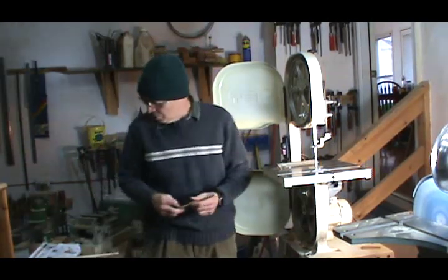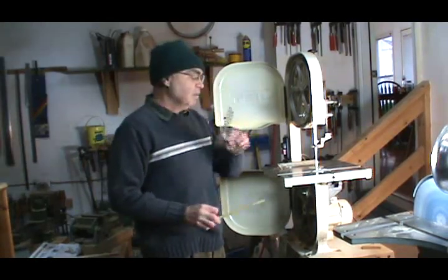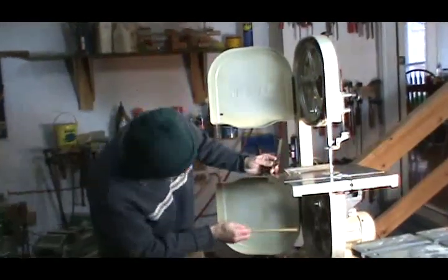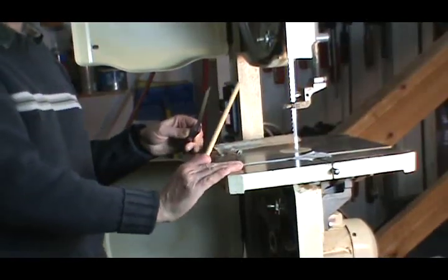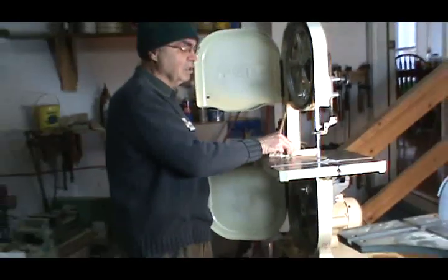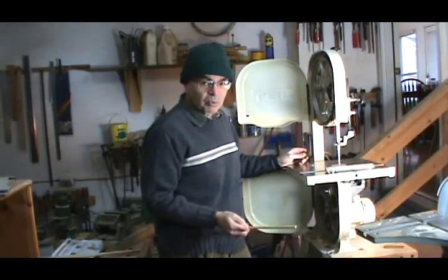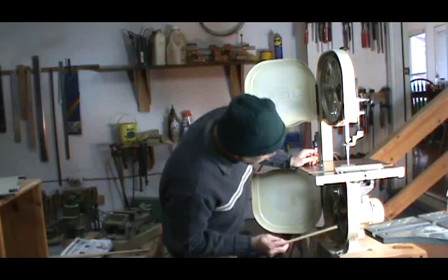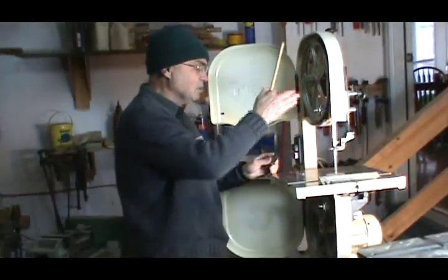Let's start right off the get go. The first thing you've got to make sure is you get a good engineer square. Make sure that your table is absolutely dead flat to the trunnions — the trunnions are located underneath the table saw. This is a Jet 12-inch consumer grade bandsaw which I've gotten a lot of use out of, and it's an excellent bandsaw for just general work around the shop for woodworkers, instrument makers, or whatever else you're doing. The first thing you've got to make sure is that the top is in alignment with the rest of the bandsaw.